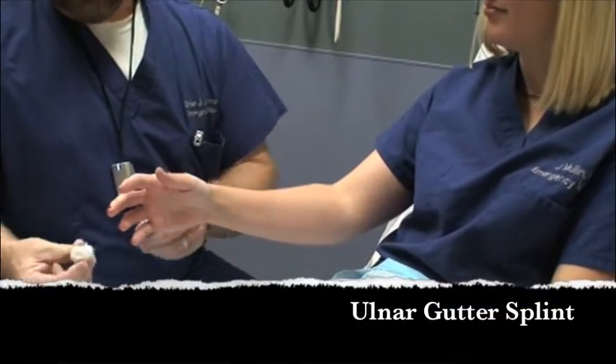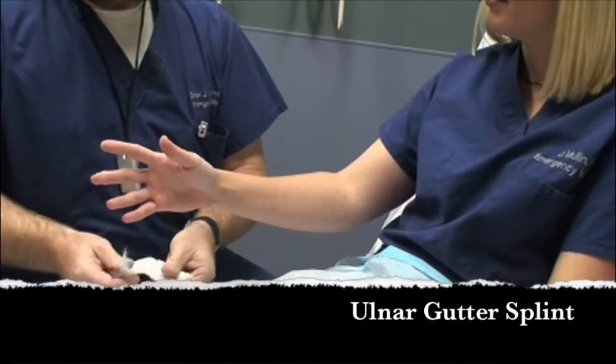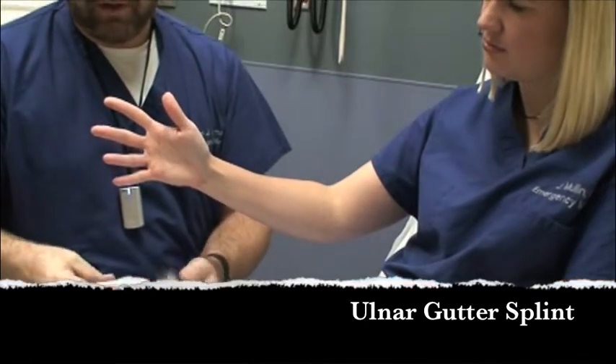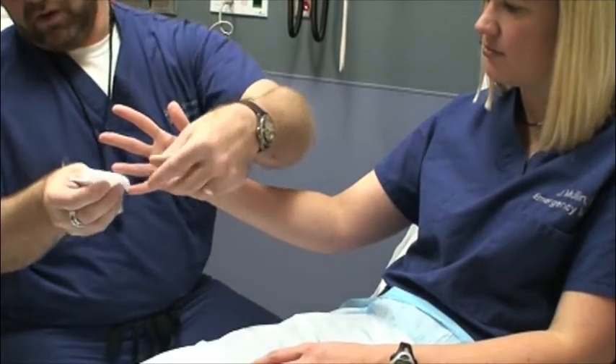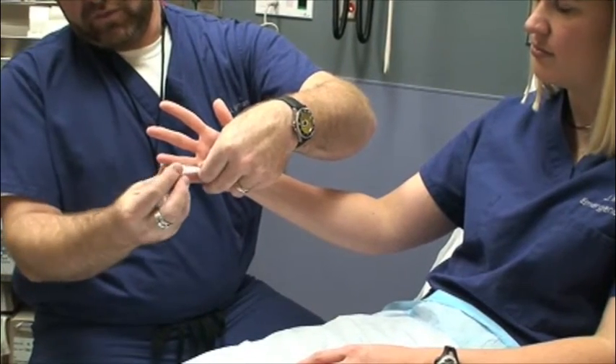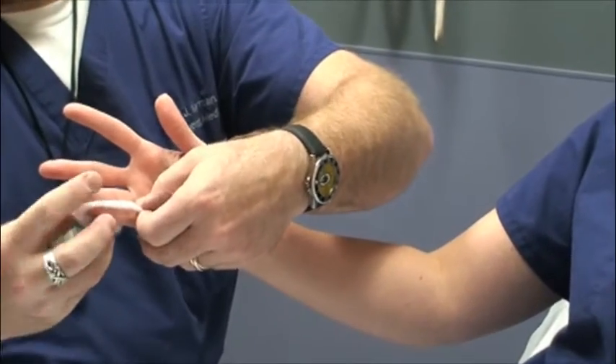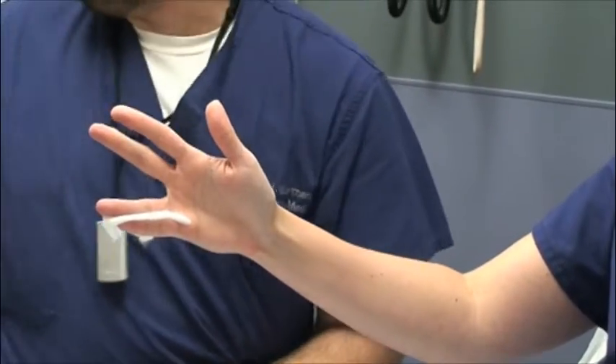This is an ulnar gutter. One of the things we want to remember to do is put a little padding between the fingers that are going to be stuck together. You can use a short piece of web roll, or you could use some 2x2s or 4x4s if you have them, just to help absorb the sweat.